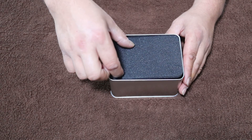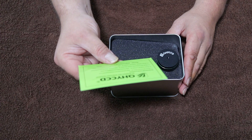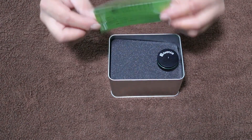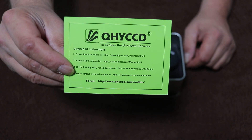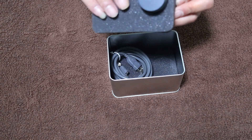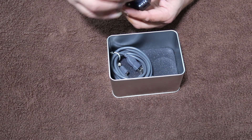Whenever you open the top you get a piece of foam - looks like red on top. There's a little card with download instructions for drivers, manual, frequently asked questions, and technical support. Let me get that to the English side since most of you guys probably speak English. Then there's another piece of foam - two pieces of foam kind of trapping the camera in here - and a nice little camera.